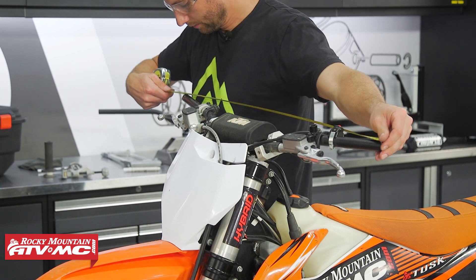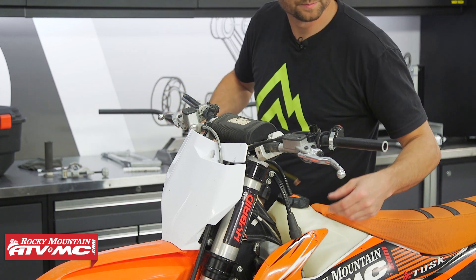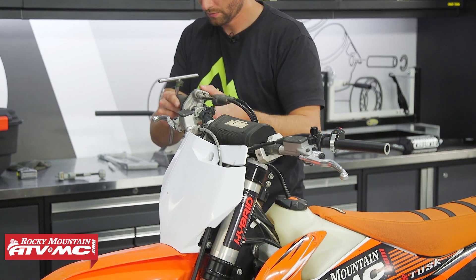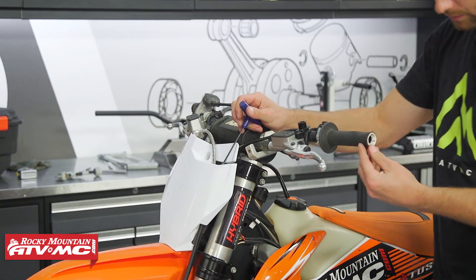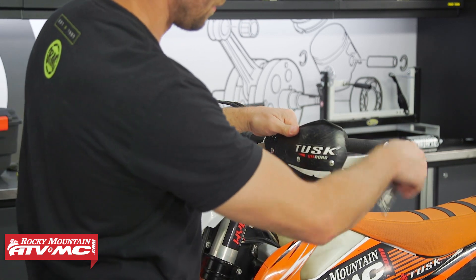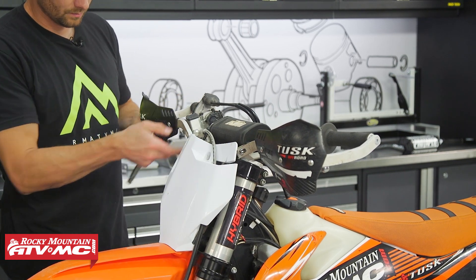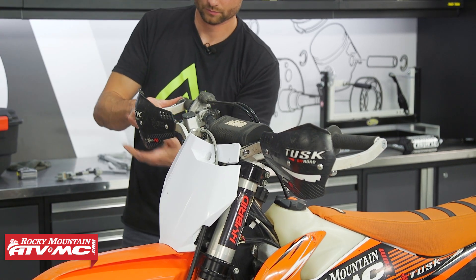A little bit goes a long way, so you might want to actually go ride this first. Once you have it where you want it, just clean the handlebar end off, reinstall your grips and anything else you took off, and make sure you get those levers adjusted up as well. And that's all there is to cutting down the handlebars on your dirt bike.